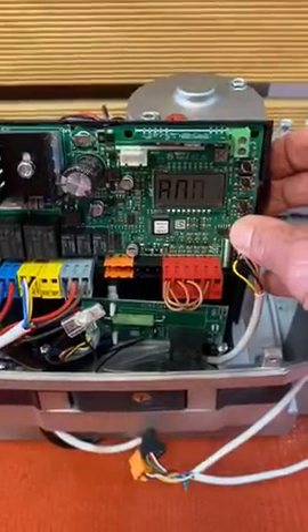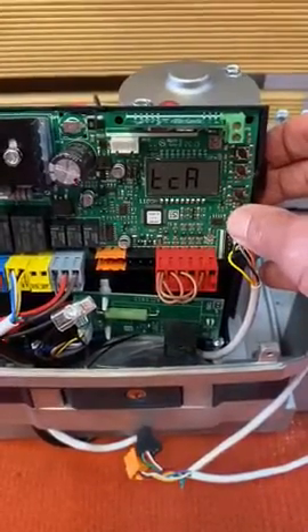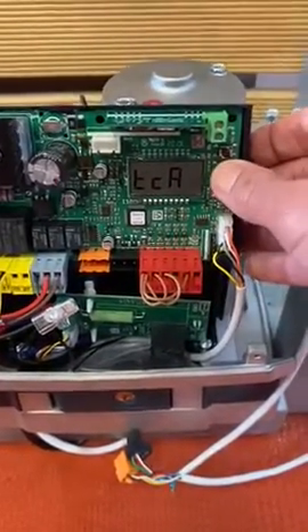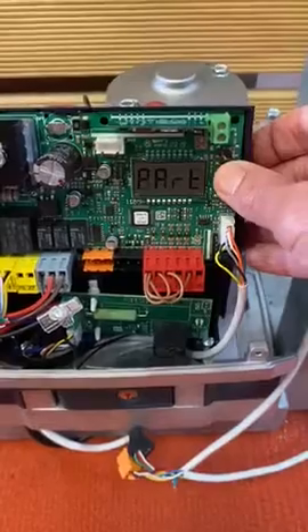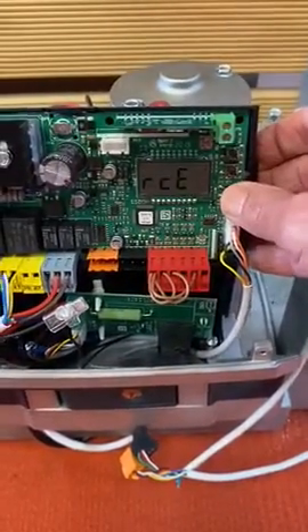This is where we want to adjust the forces. Enter by hitting the OK button, then scroll down using the middle button until you see the word OP.FORCE, then hit OK.